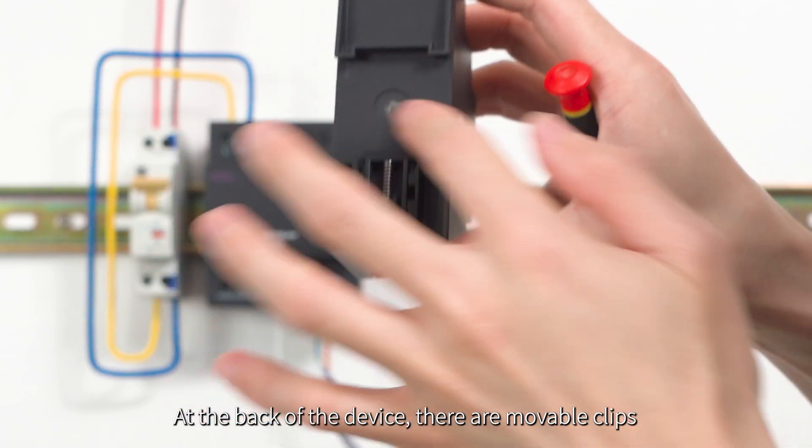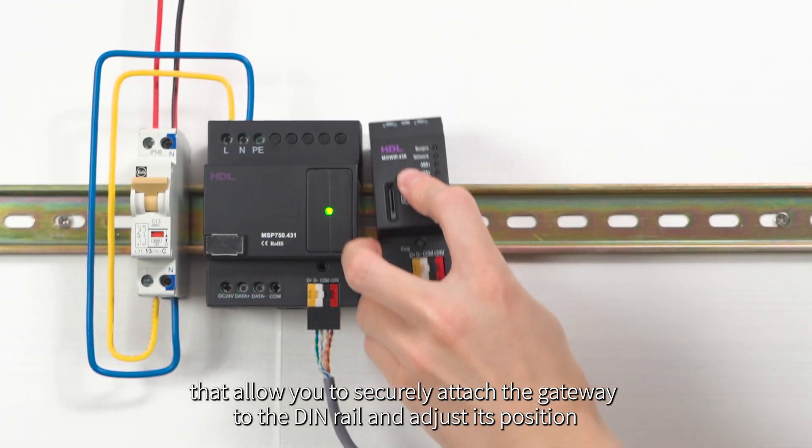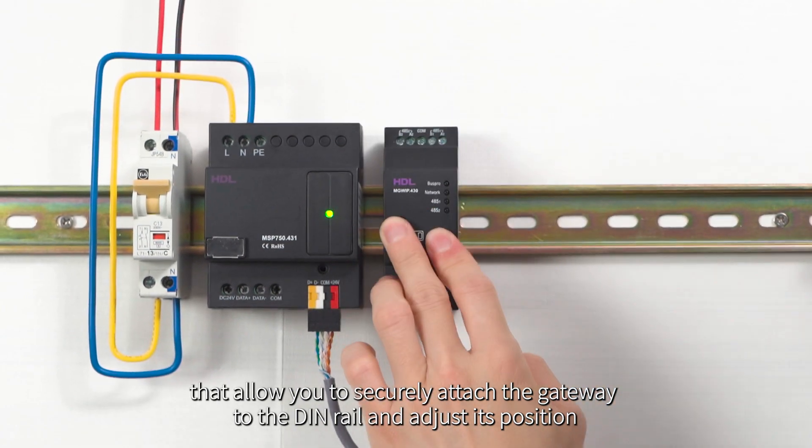At the back of the device there are movable clips that allow you to securely attach the gateway to the DIN rail and adjust its position.